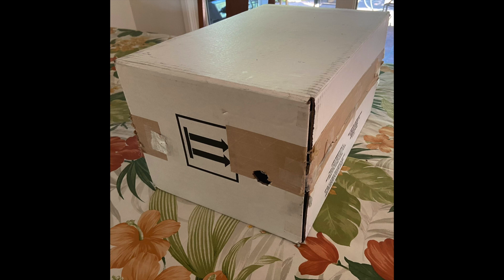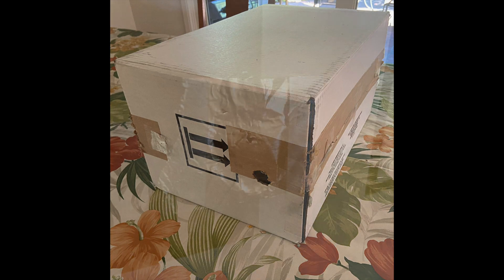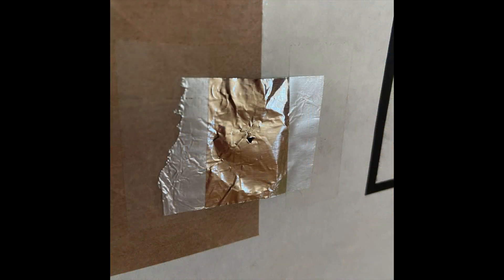On the right side, you see a hole that I cut simply to look through or to point a camera through. On the left side, there's a piece of aluminum foil taped over a similar hole, into which I've poked a 1 millimeter diameter hole.